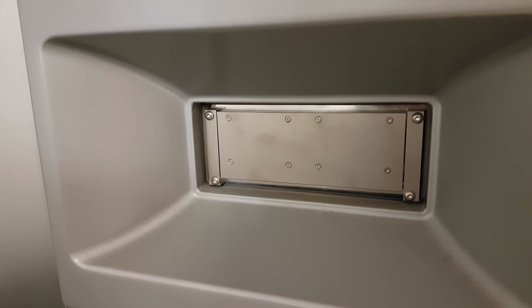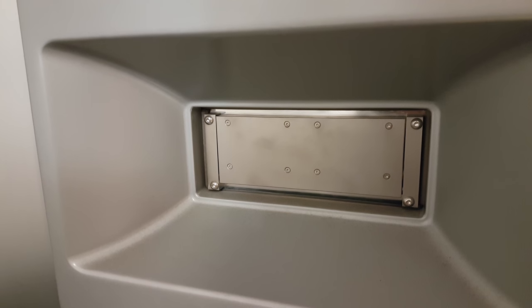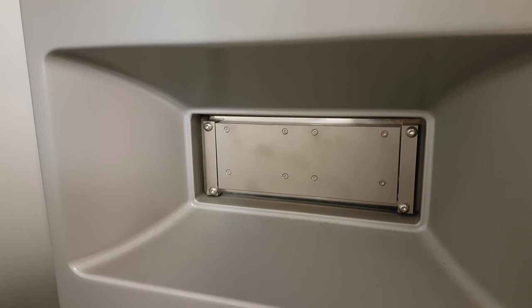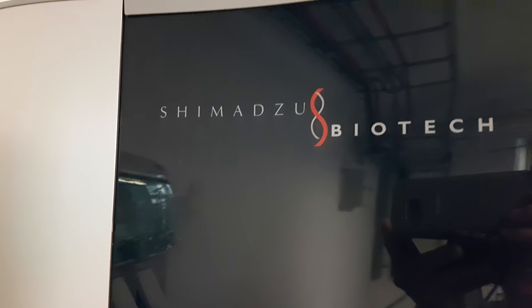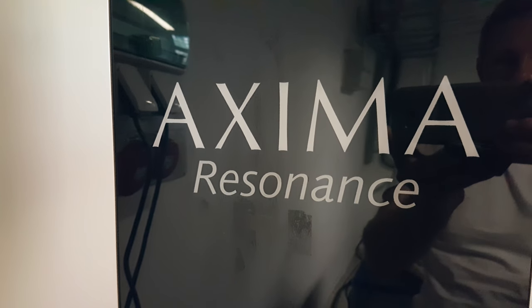This is the port from which and into which you place the sample — there's an airlock. This is the actual Shimadzu Biotech Axima Resonance.